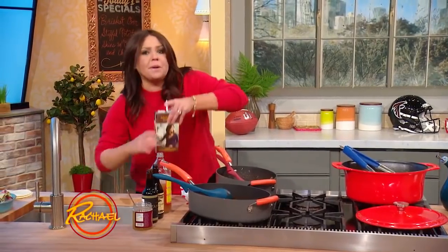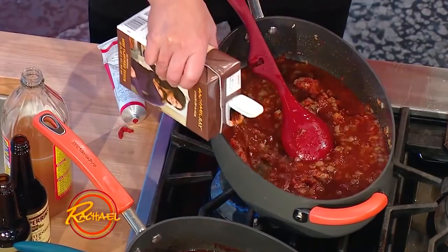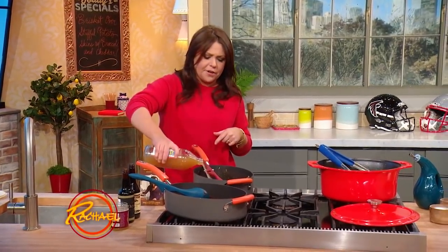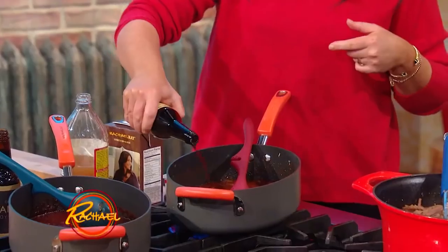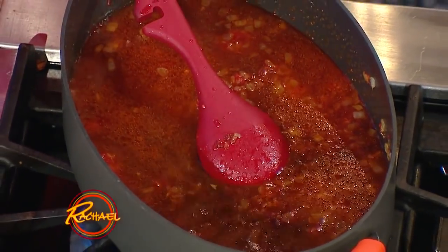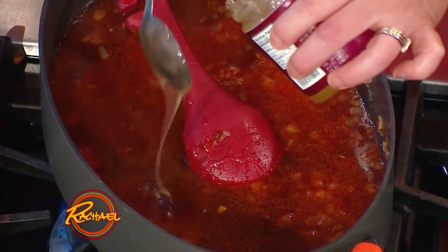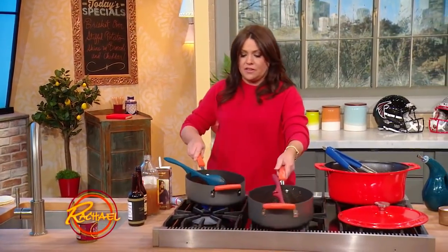The other two cups of beef stock that we didn't use in the brisket — that's going to be the base for our sauce. As the sauce reduces, that beefy flavor will also reduce and become really, really succulent. Then we're going to add twosies of pretty much everything: two tablespoons of cider vinegar, two fat tablespoons of Worcestershire sauce, two tablespoons of tamari, and two fat tablespoons of honey or light brown sugar — your choice, today I went with the honey. You gotta sweeten it up. That's your base. Just let that cook a few minutes and thicken up.